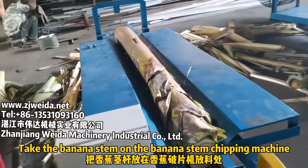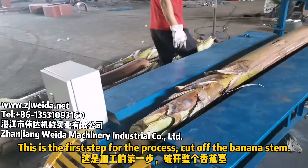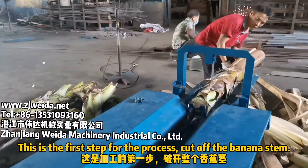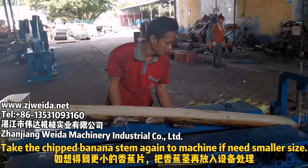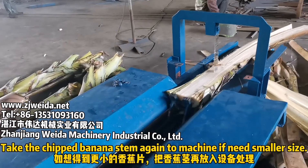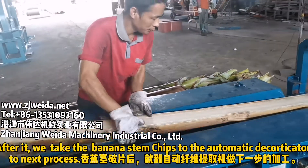Take the banana stem on the banana stem chipping machine. This is the first step for the process — cut off the banana stem. Take the chipped banana stem again to the machine if a smaller size is needed. The operation is easy and fast.